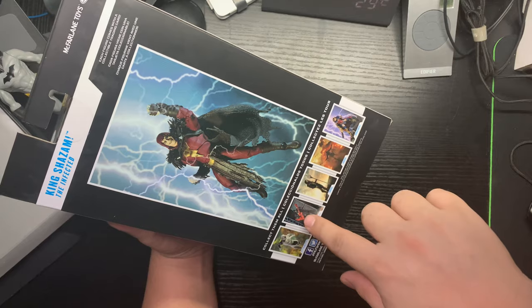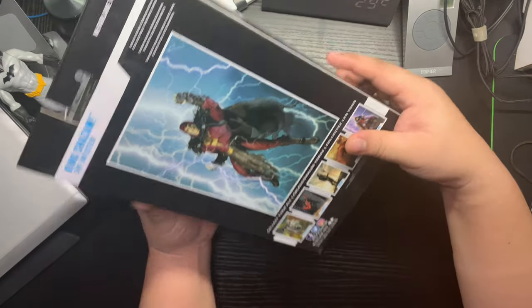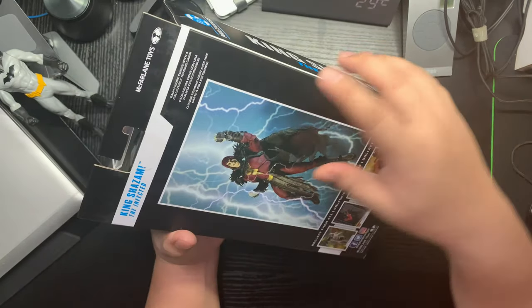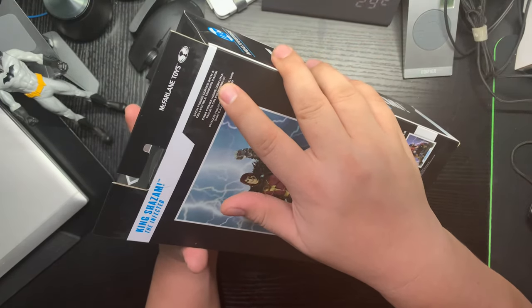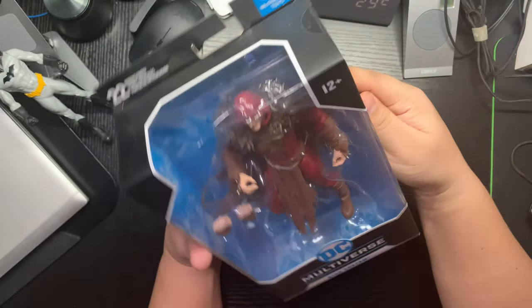I haven't gotten this one yet — I don't have all of this series, I have a different series. Each figure comes with a collectible trading card, and yeah, there's a trading card inside.